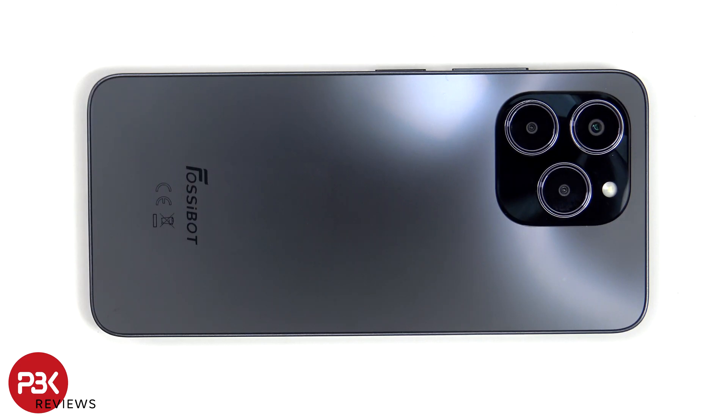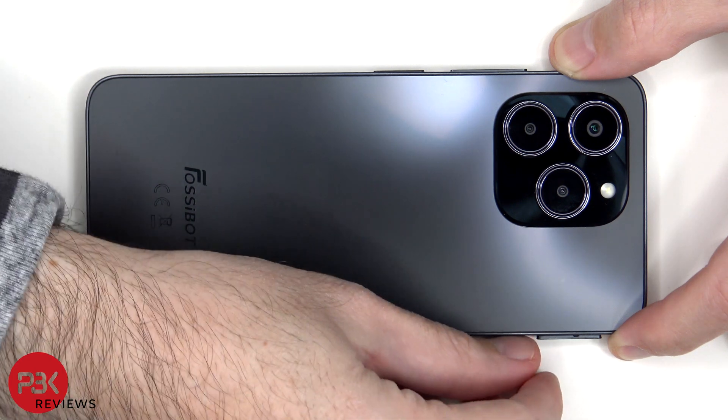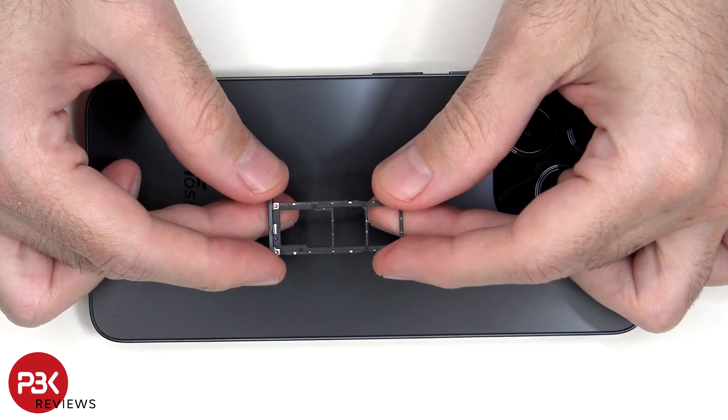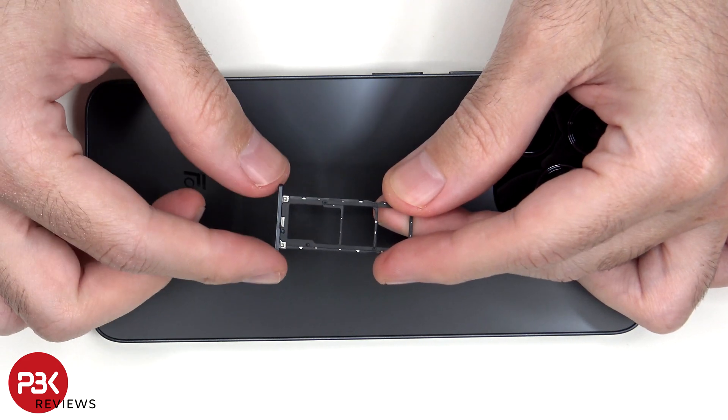First we'll need to remove the SIM tray. Looking at the SIM tray we can see there's no rubber gasket around the opening.